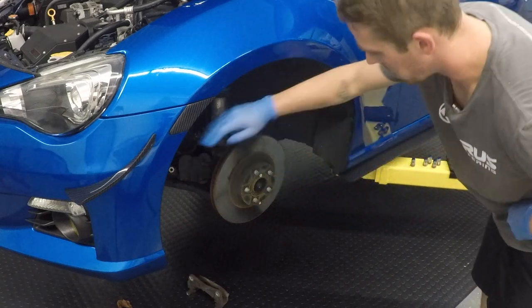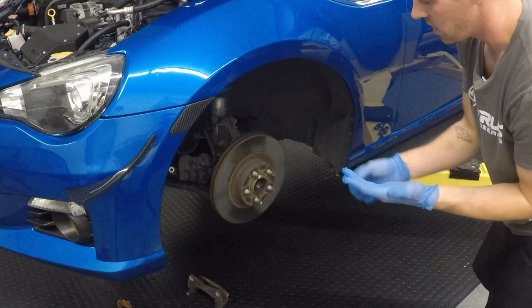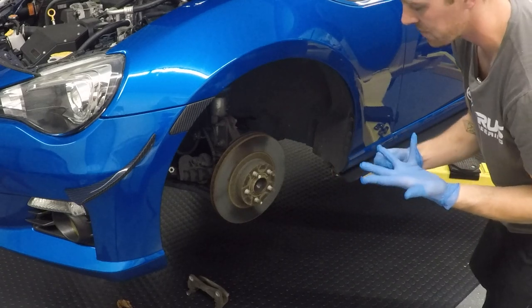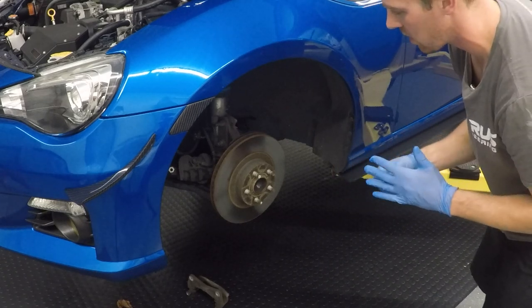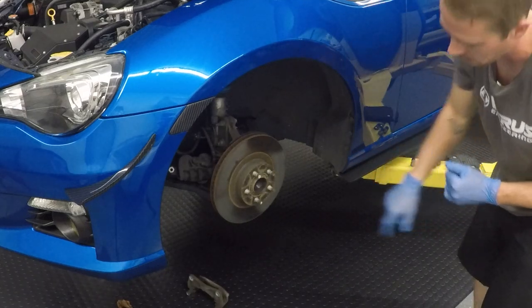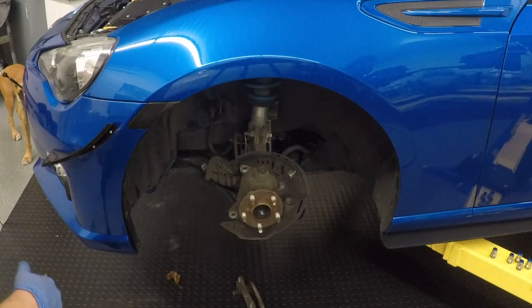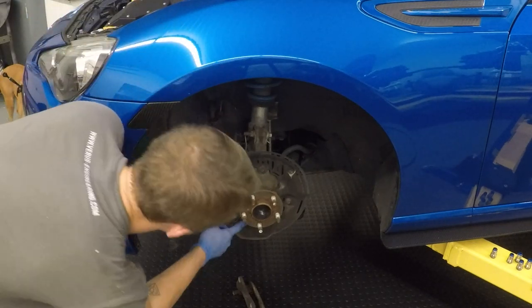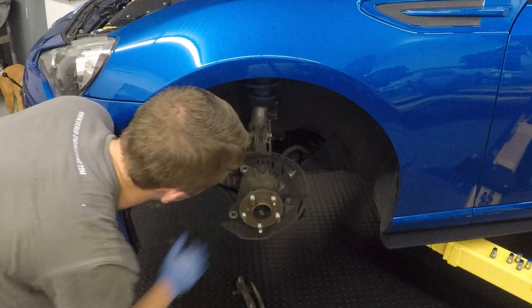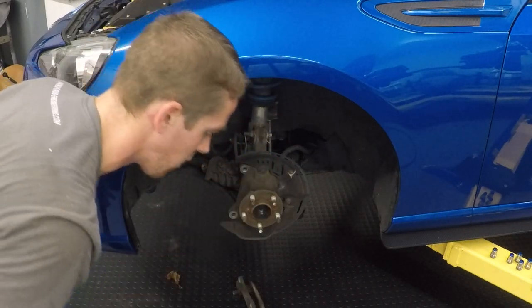Now we need to remove the rotor. Depending on how long the car sat or if it sees rain and salt, it might be harder to get off. You have a couple options: if it pulls off, great; if not, use a rubber mallet or the two bolt holes. After the rotor is removed, there are three 12mm bolts that we need to remove to take off the factory backing plate to make room for our new one.